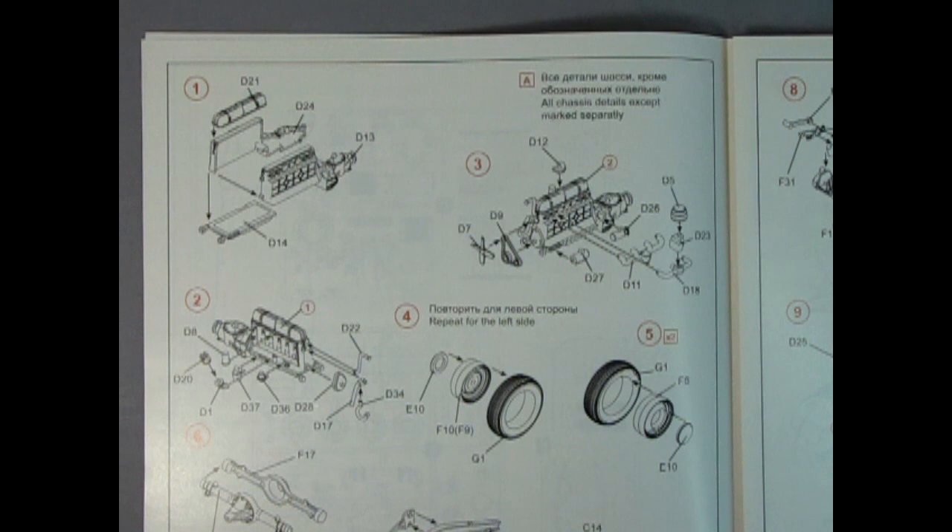Before we continue with this unboxing, I just want to share something. This is the very first time I've opened up this model kit at all. I wanted to keep this whole thing like a secret from myself because I wanted to have some surprise in my voice and go through this with you as if it was your first time looking at this kit too. You'll have to forgive me if I don't know what some of the pieces are, because I know a lot about cars but not everything about every single car. I'm trying to get these videos out every Friday, and that doesn't give me enough time to do deep research between work and everything else.